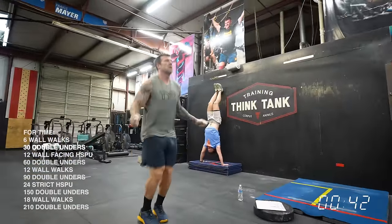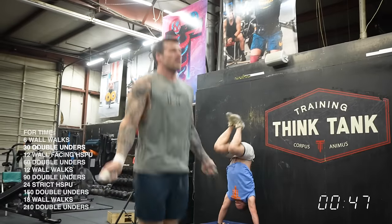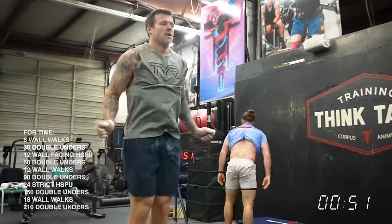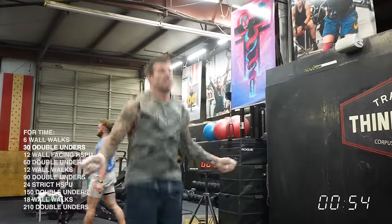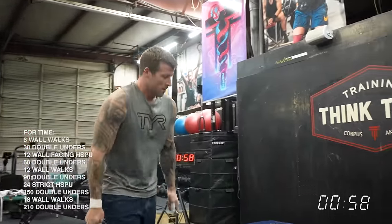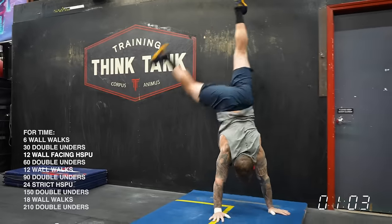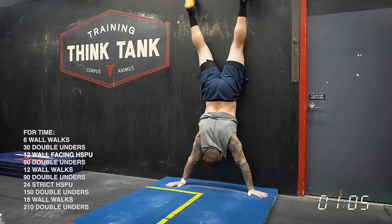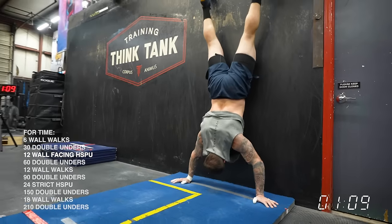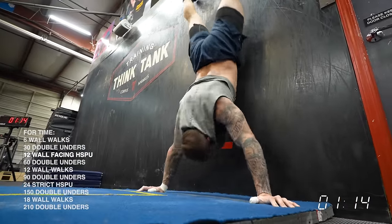That first set was about 35 seconds — basically a little over five seconds per rep. Now he's immediately onto his double unders. One of the things that's really impressive about elite level athletes is their transitions are always really fast and focused. For some of us, I would recommend picking one transition that's fast and another where you slow down a little bit based on how your shoulders are holding up. Travis can move fast because his double unders and handstand pushups are so good. For some people, the wall walks are going to be really hard — so push hard on the double unders and then maybe take a little longer break before you get back to the wall.